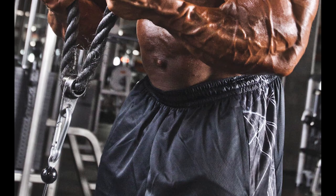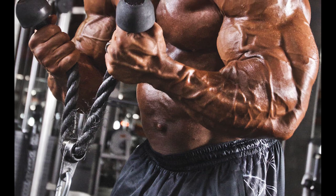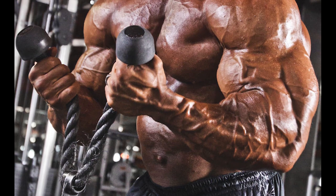Hello guys, welcome to Barbells and Dumbbells YouTube channel. Now we are going to see a super and unusual workout routine.